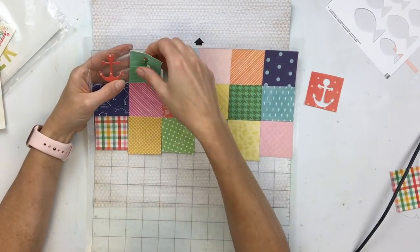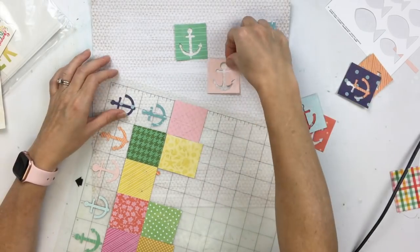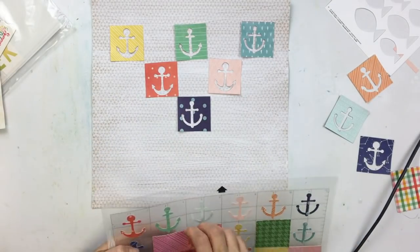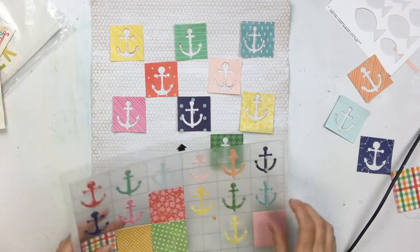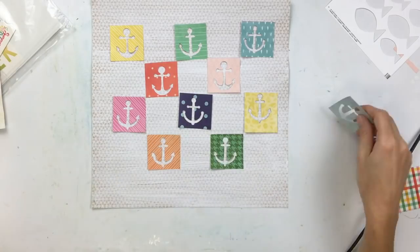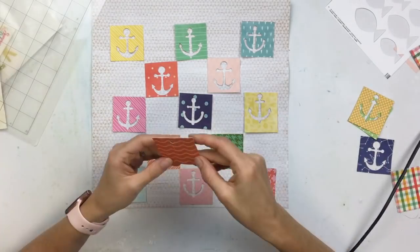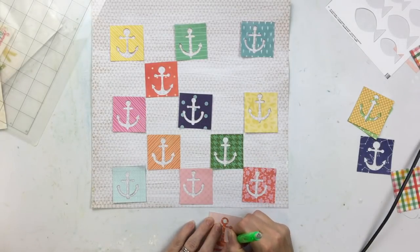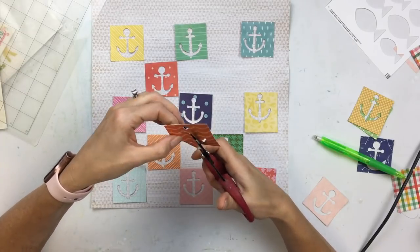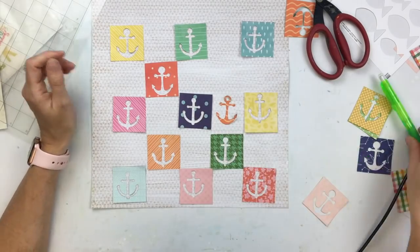Here are my little anchor cutouts. I cut each little square two by two, put them on the mat and cut out 18 anchors. However, as I was removing them from the sheet, my intention was to use the anchor itself, but the negatives were so cute I thought that perhaps I would use the negatives instead. So I started playing around with those. I really love this collection of colors — I think they're just so pretty for summer.